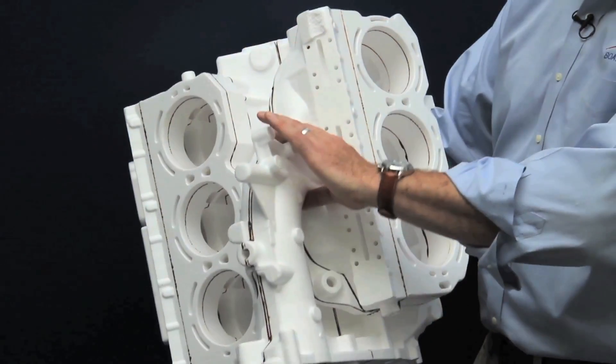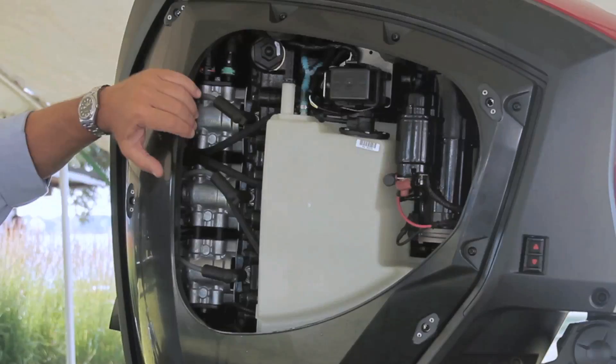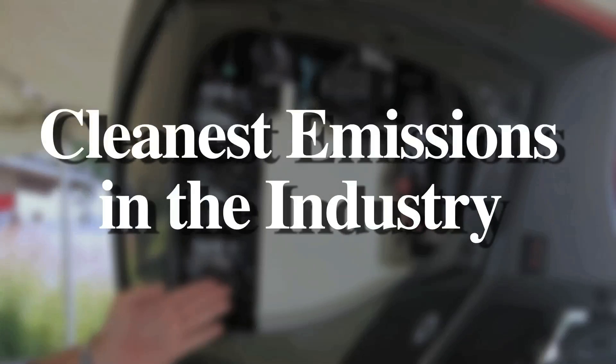Evinrude designed the 66-degree engine block specifically for direct fuel injection. Each cylinder has its own injector, which optimizes fuel delivery and provides the cleanest emissions in the industry.